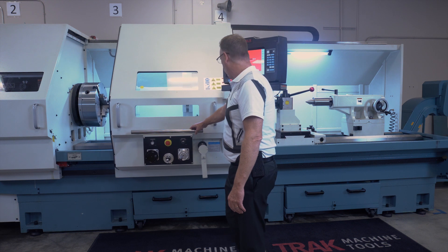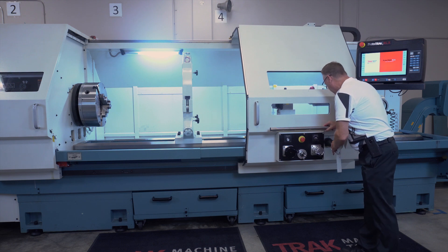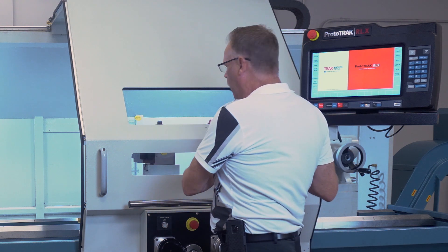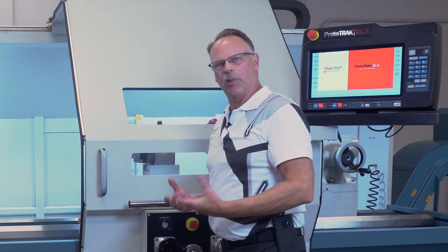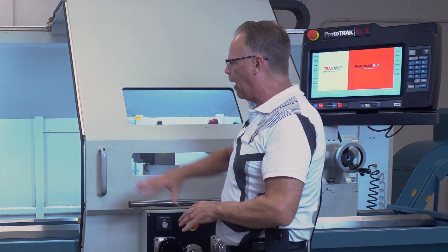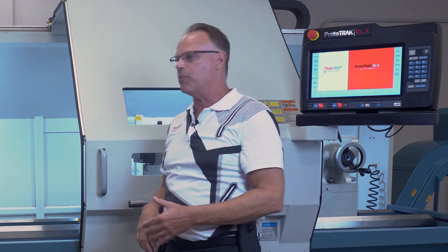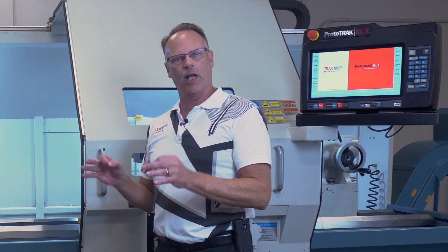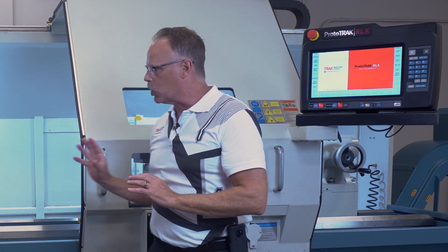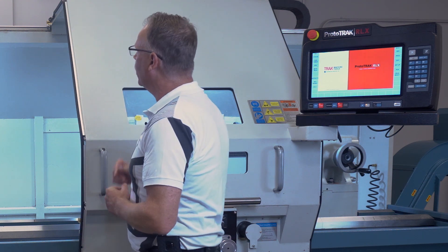Some other features have to do with the way the door works and engages. There's a plunger that allows you to connect the door right to the carriage, so when running, the door, the control, and the protection all follow the operator as he's using the machine. There are also automatic bumpers so that if the door is traveling and touches any object or the operator, it'll automatically shut down the machine. When engaged, if the door is closed it'll slowly push the door out of the way to keep chips on the inside of the machine.